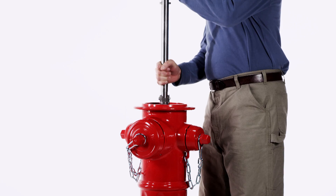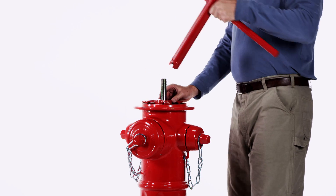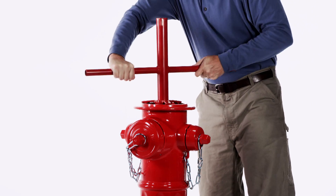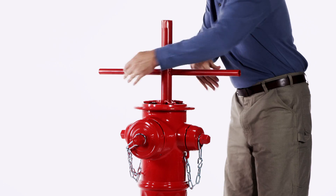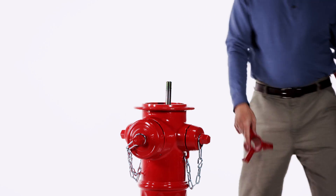Place the stem assembly into the hydrant. Using the AVK T-wrench, push down and rotate counter clockwise until you feel a small thump — this will align the threads. Screw the main valve into the hydrant by rotating clockwise. We are now ready to rebuild the hydrant.